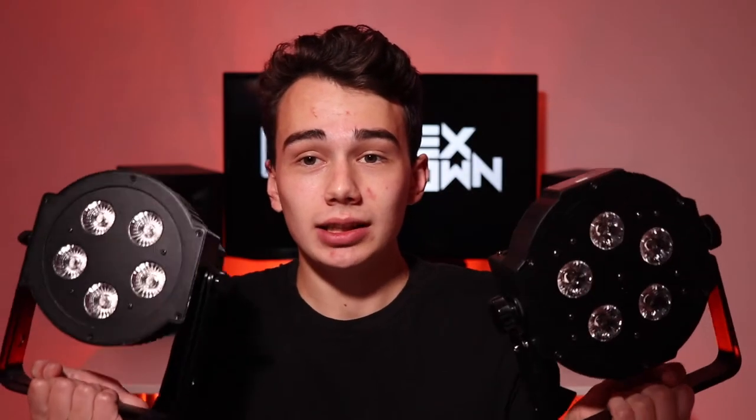In today's video we're going to be doing a comparison of the ADJ 5P Hex — not to be confused with the 5PX Hex — and the ADJ Mega Hex Par. We're going to talk about some key points that differentiate these two lights even though they look pretty similar, and towards the end of the video we'll be doing a shootout lighting comparison. Make sure to stick around to the end to see that.